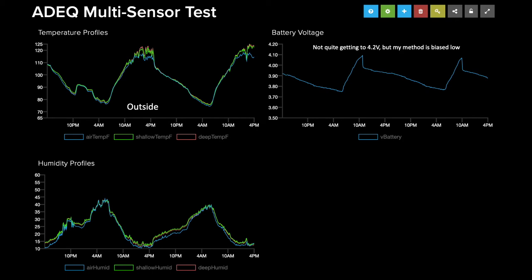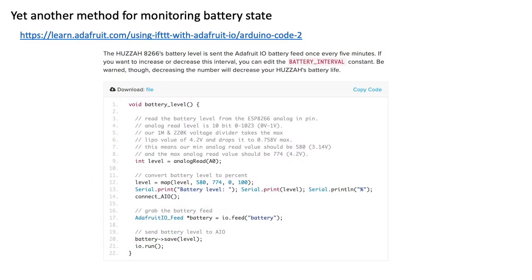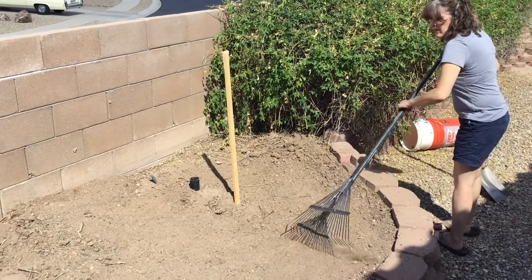With respect to the field installation, the first thing was to hammer in a stake to anchor my enclosure and dig out a basin around it to hold my mulch. A quick thanks to my wife who helped me dig out the basin since my shoulder was a little sore that day. I then used an auger with a drill to make a hole for my sensor with the least amount of soil disturbance possible. Accounting for the size of the enclosure, the sensor is probably about 6 inches under the level of the basin.